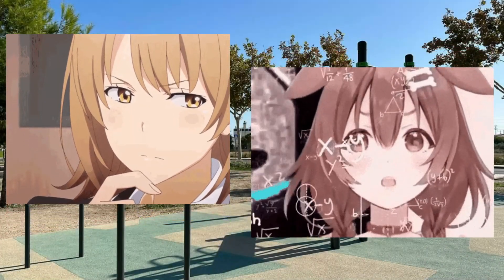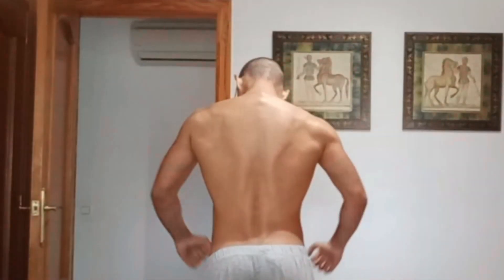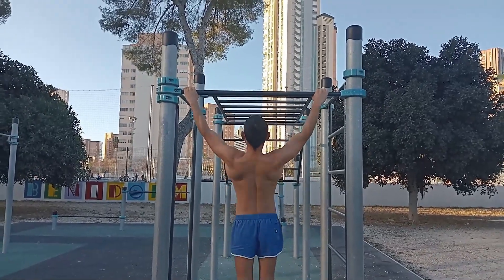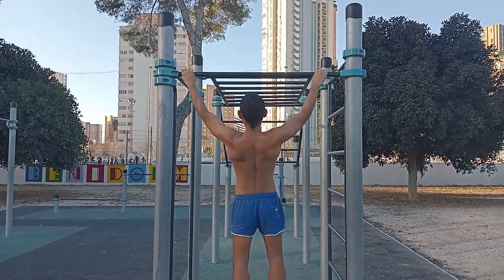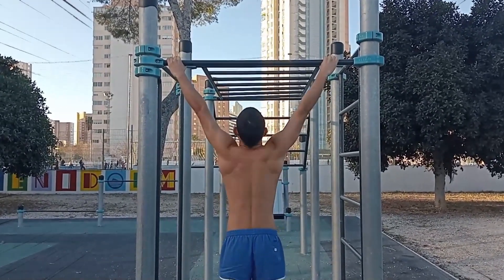Would super wide grip pull-ups carry over to all variations? Of course, and for one simple reason: it's arguably the hardest grip width available. Just because you lift less weight doesn't mean your back isn't being maximally strengthened. In fact, it's comparable to lifting heavier with a medium grip. You only lift less due to worsened leverages, but the stimulus remains high.